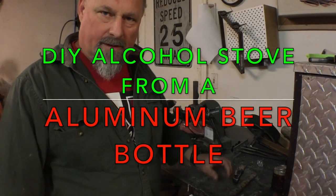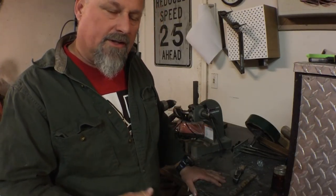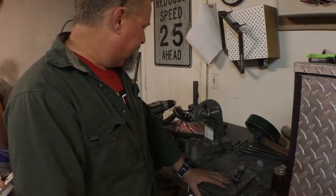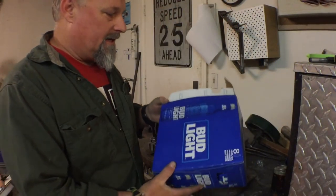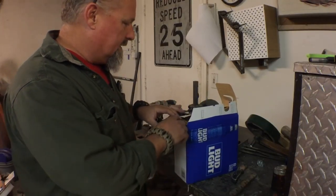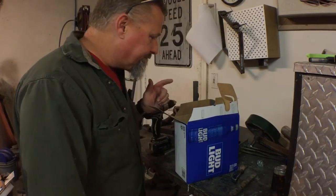Hey, good evening! Greetings and salutations, how you doing tonight? Fantastic. One of my favorite things to do is to take otherwise useless items or trash and turn them into something useful once again. One of the things I came across the other day was how to turn this into something useful.